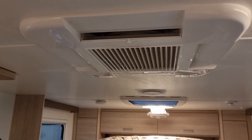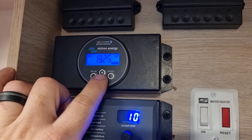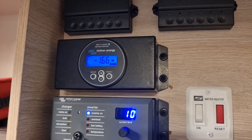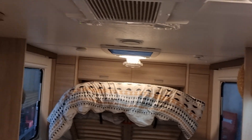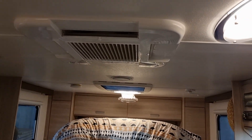We'll just see if this aircon kicks in a bit and we'll get a wattage figure for you. This particular aircon is normally about 1200 watts or so — these ones aren't too economical. This is the Ibis 3; newer models are definitely a bit better with their soft start as well.